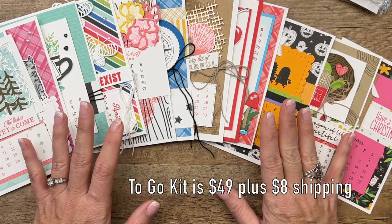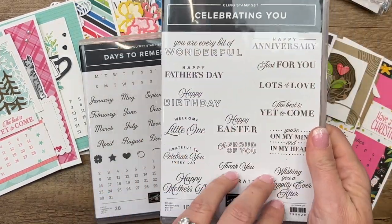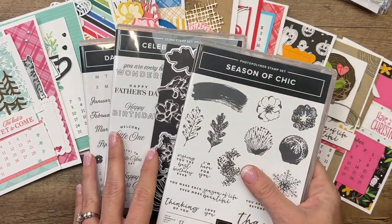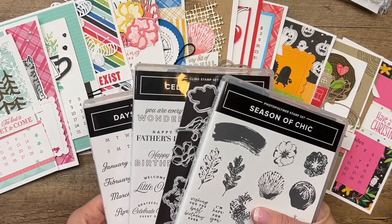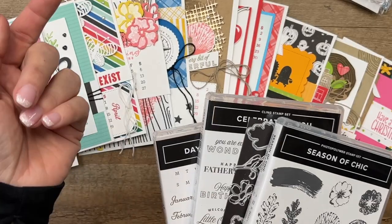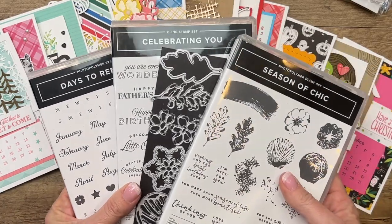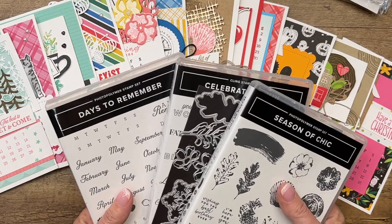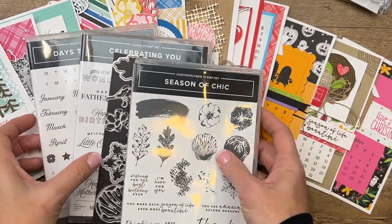The other things that you'll need are the Days to Remember stamp set. I used the Celebrating You sentiments on several of the cards. And then the Season of Chic. You'll also need a few blends, some ink pads, and a Wink of Stella brush. On the registration page, you choose your class kit — it's all the same except for my downline, who get a discount. You choose the $49 kit, and if you need any of these three things, you can add them on. When you add product to your class kit, I actually pay the shipping and tax for you. So you can add on Days to Remember, Celebrating With You, or Season of Chic if you need them.